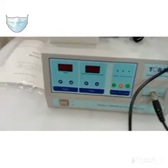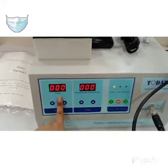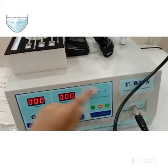Let me start the machine to show you how it works. This is the power section, this is the timer section, and there are two modes: treatment and physiotherapy. You can choose as per your requirement, and this is the start button.